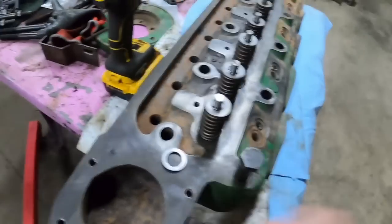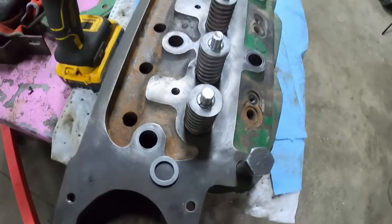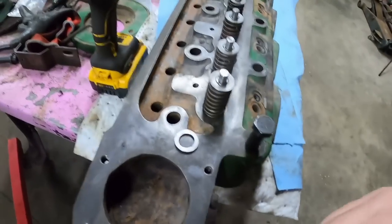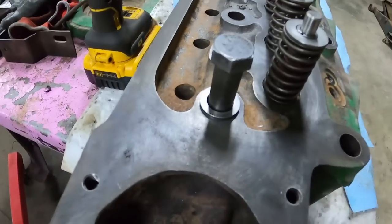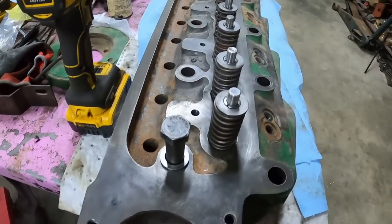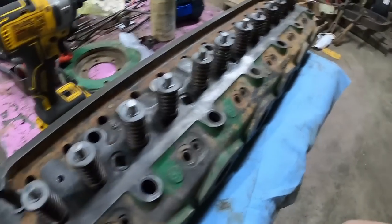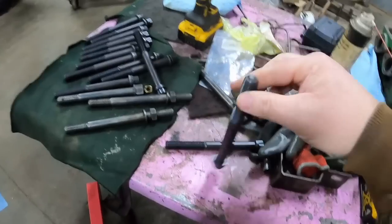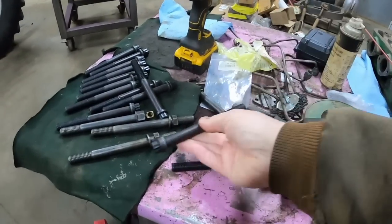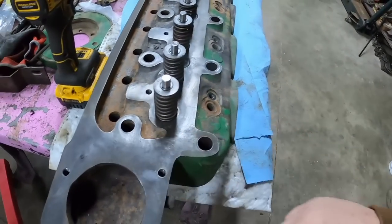Adam says since he's been using these ARP bolts from Fastenal with the larger shoulder, he has not had a head gasket failure. The new bolt is still going to hit the washer, but these just do a better job. It may not seem like a huge difference in shoulder size, but when you're talking diameters, that extra shoulder is really spreading the load more evenly across the washer, which then spreads the load more evenly across the head surface.